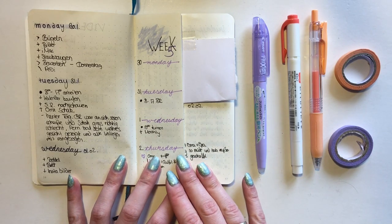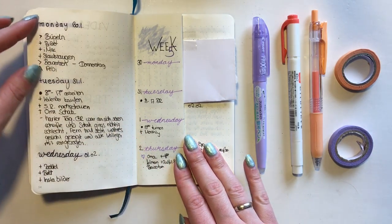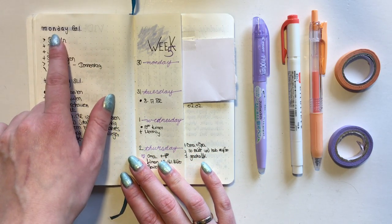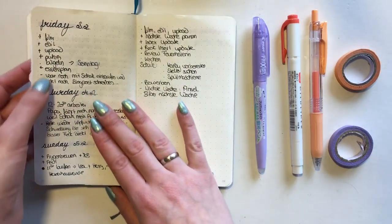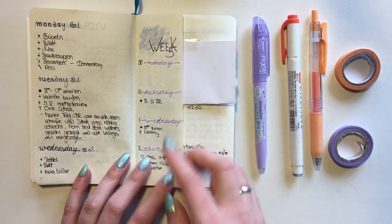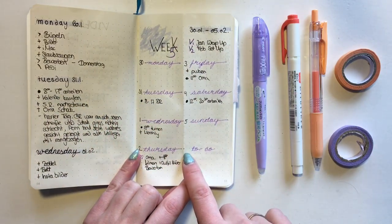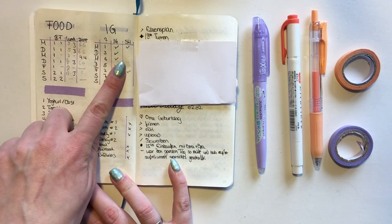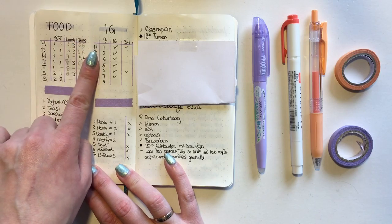Here we are in the next week, which is actually the current week - today is Sunday when I'm filming this, the same day I will upload. Here again I used the Dutch door and I really really liked it. You can see my weeklies right here and I kind of changed the header from regular handwriting to cursive - I don't know how that happened, it wasn't really planned but it just happened. On the outside of the Dutch door I just keep my regular weekly spread, and on the inside I keep my food as well as my Instagram.